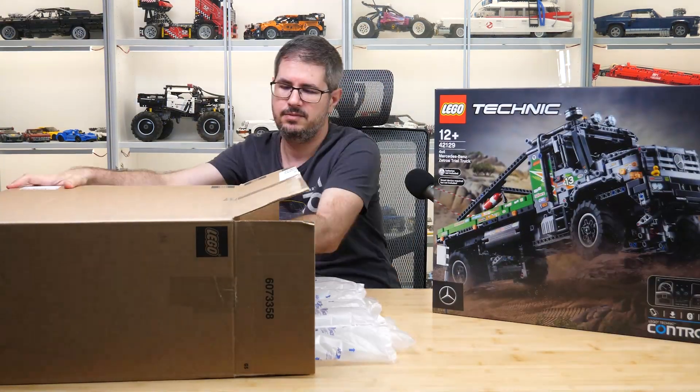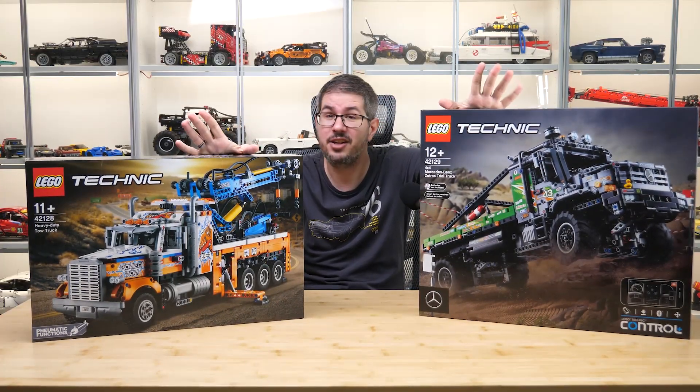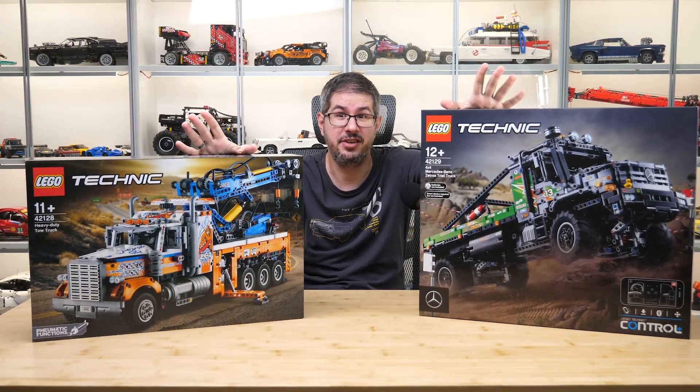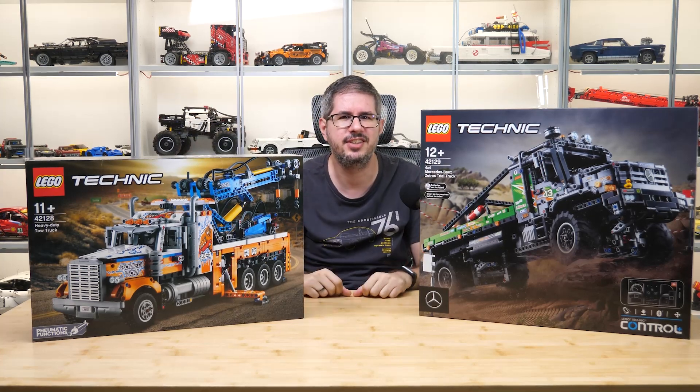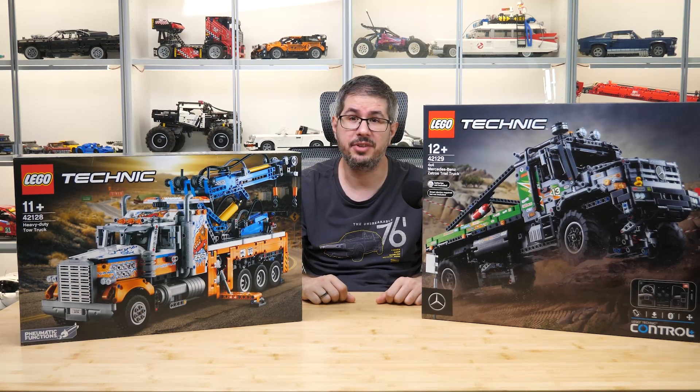But wait — instead of starting with the official photos, why don't we simply check this box here? So here are the 2 sets, and none of these boxes are actually very small. I would love to show you what is in these boxes, but I just can't do it yet.